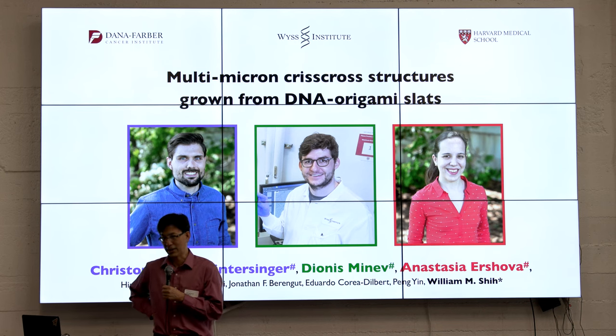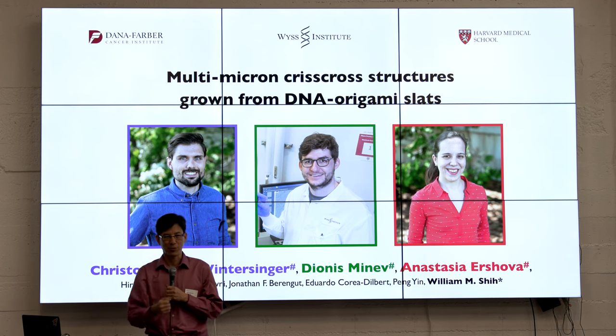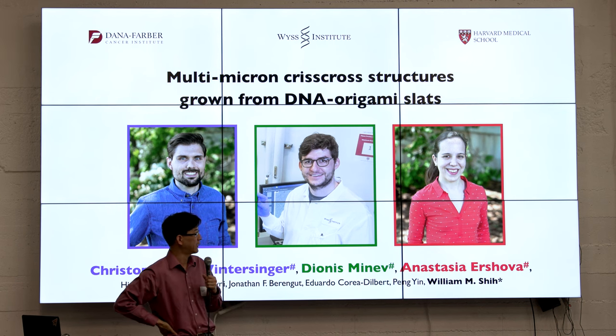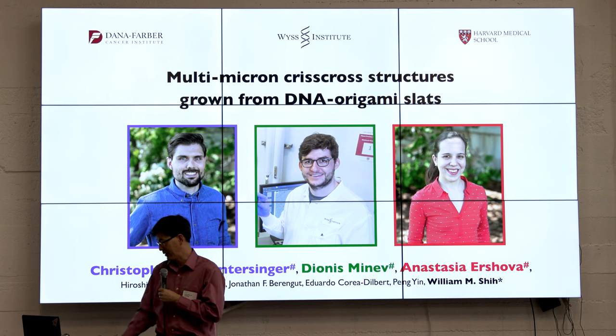This is something that's been bugging me and a lot of other people in the field for a long time. We now have a really elegant solution led by work from Chris Wintersinger and also Dio Minev, who's a V-Staff scientist but also a Foresight fellow, and Anastasia Urshava, who's a graduate student in the lab and also incredibly talented.